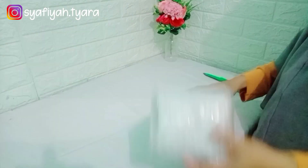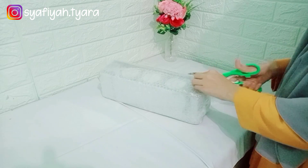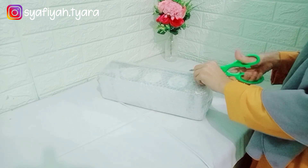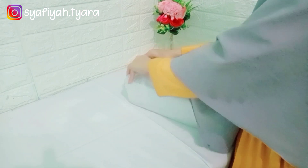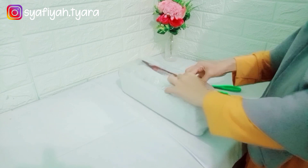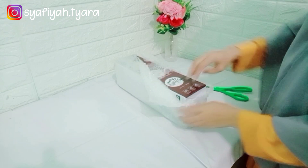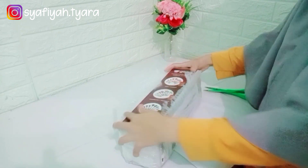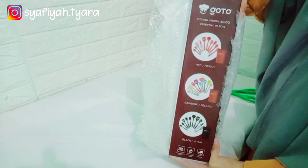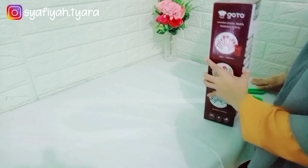Jadi pagi ini sebelum masak aku mau unboxing dulu barang pesanan aku yang kemarin aku pesan di Shopee. Ini dia aku beli satu set sutil atau spatula. Nah disini aku beli di Goto Hardware di official Shopee-nya. Pengemasannya juga bagus, ini pakai bubble wrap jadi ketika barang sampai itu masih aman, nggak ada yang rusak.